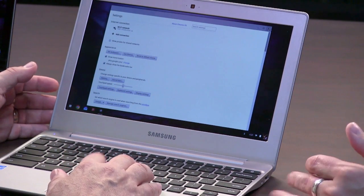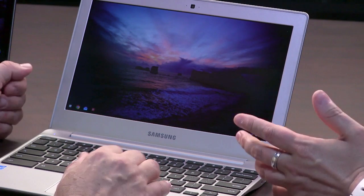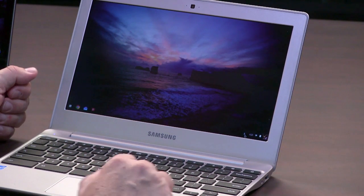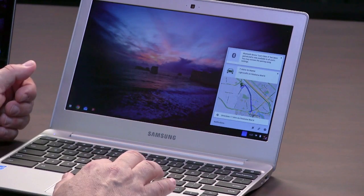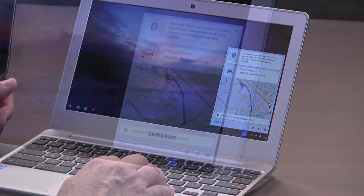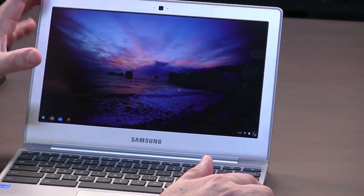If you ever feel a little unsafe, you just Power Wash it and you're back. It automatically updates, which is really nice, and it does it really well — it just does it in the background, puts up a little icon on the bottom that says 'update ready,' and whenever you feel like it, you click that button and it reboots. If you're a Google Now user, you'll get your Google Now notifications in the system tray here.